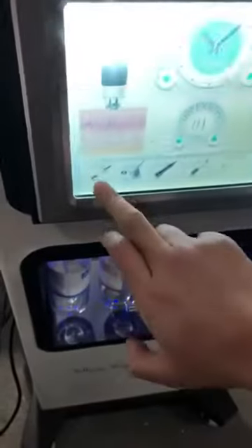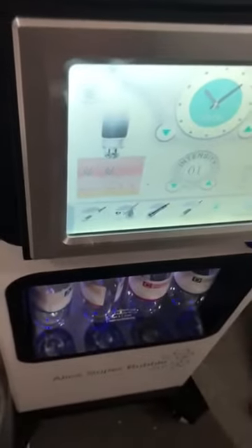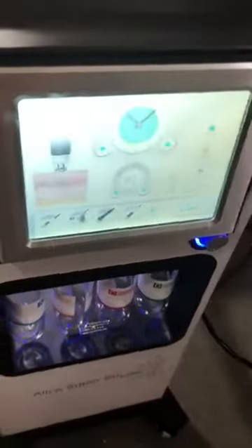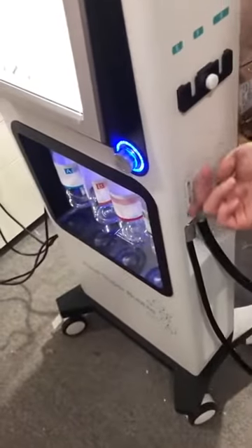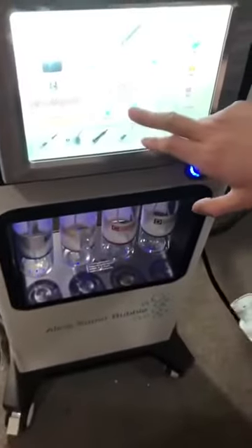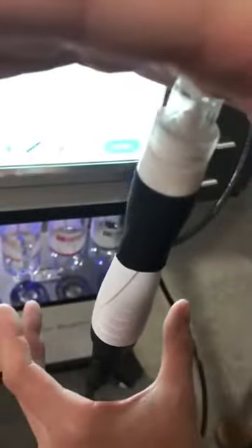First of all, let's introduce this handpiece — dermabrasion. This handpiece should be connected with the first connector here. Then we just add the intensity and press start. As you can clearly see, there is pressure and you can firmly attach it with your hand.